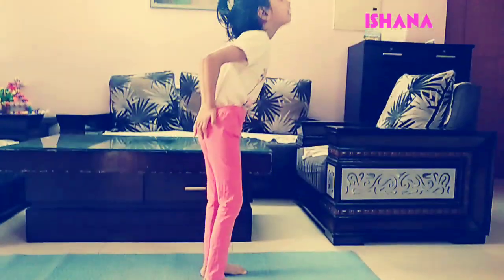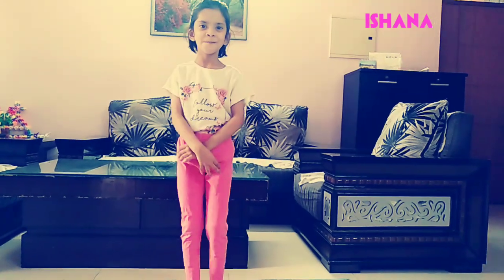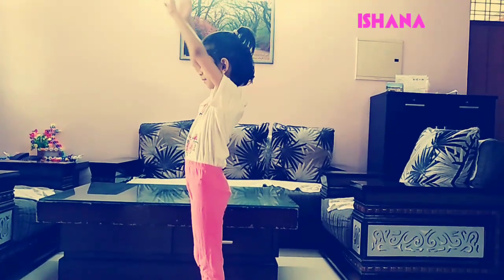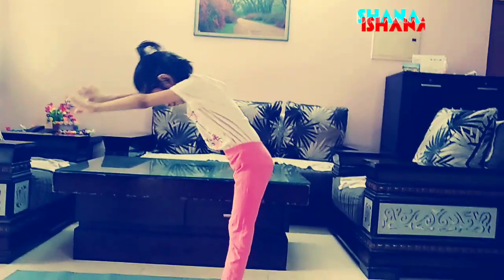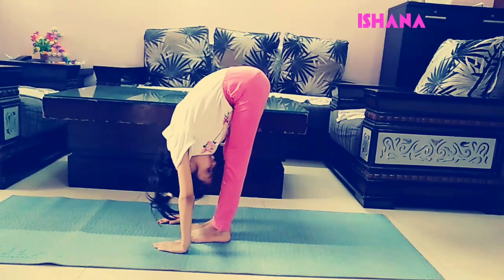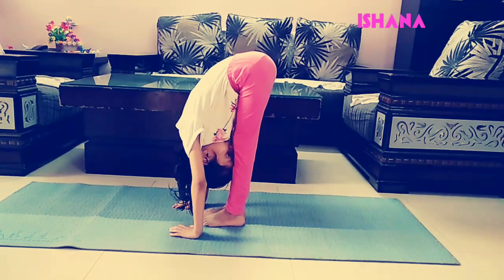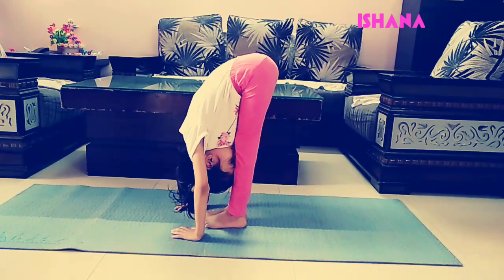Now slowly come back up. Now I am going to start my next exercise. Raise your hands up and put your palms on the ground. Touch your head on your knees and wait there for 30 seconds.